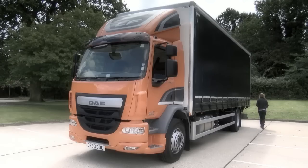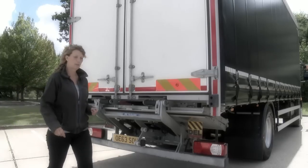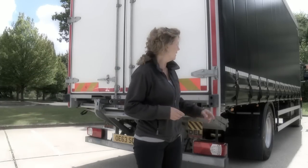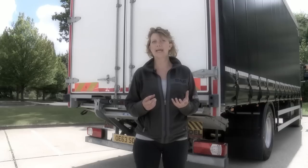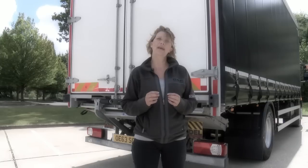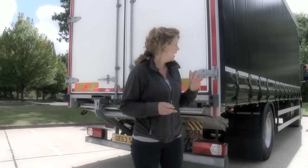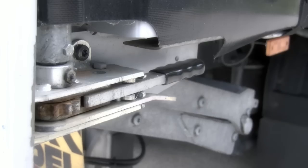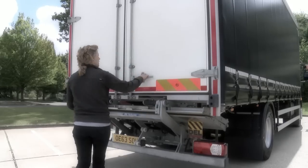Moving around to the back of the vehicle. On your LF you may have the in-house designed box or curtain-sided body. These are factory built to ensure the highest whole-vehicle quality standard. In this instance we've got the curtain sider with ratchets either end and double-opening rear doors.